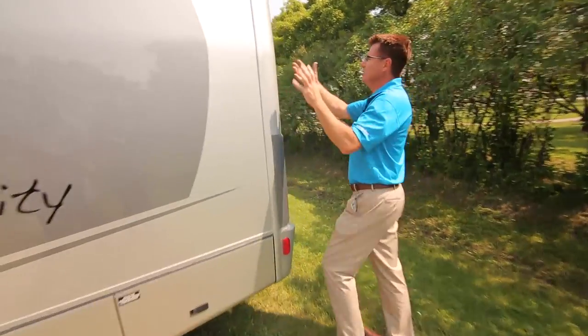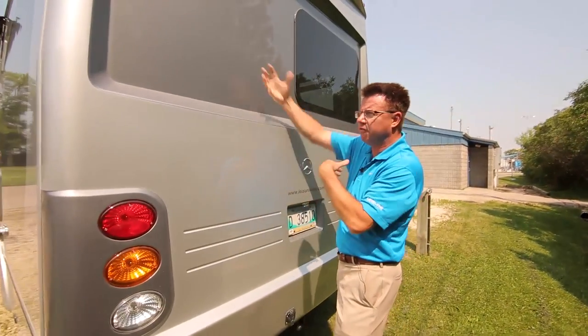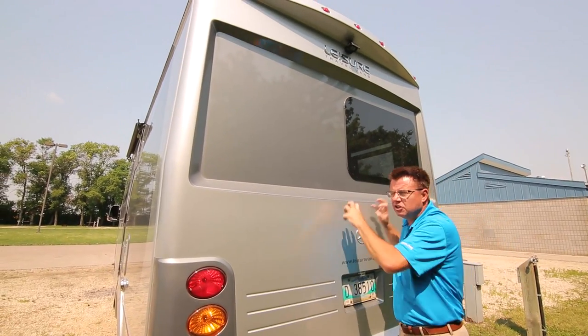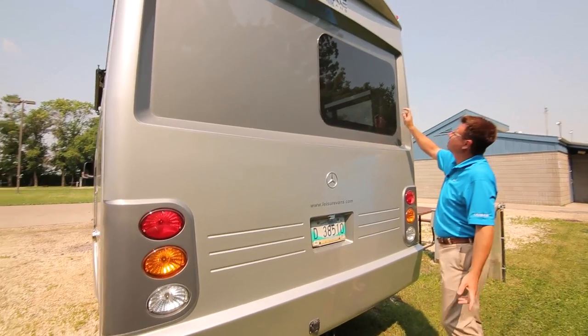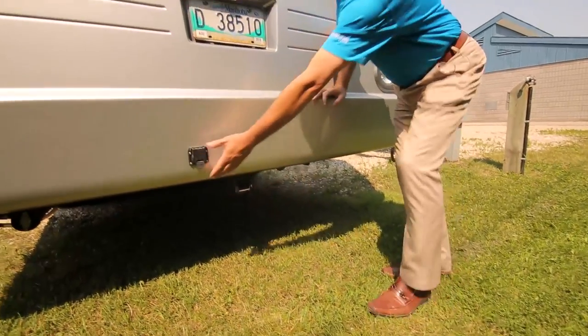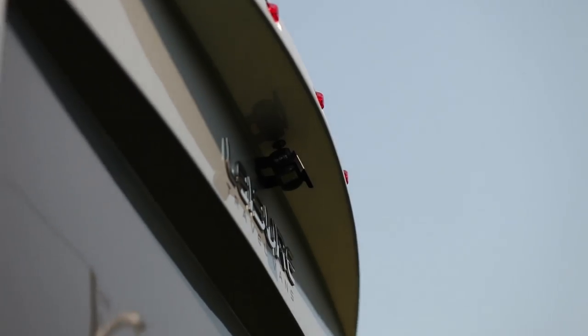Working our way back, you can see we've got a full fiberglass rear mask — front and rear, full fiberglass. That keeps you nice and warm in cold weather and nice and cool in hot weather because it's fully insulated. We've got our sexy frameless glass, and down here we've got our hitch with a seven-pin connector. This will pull up to 5,000 pounds. Backup camera.